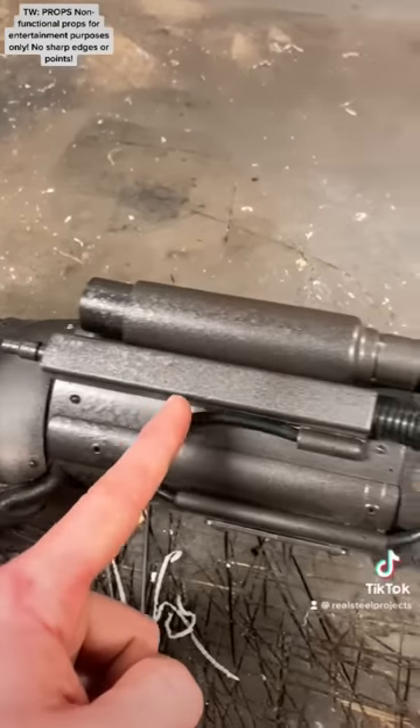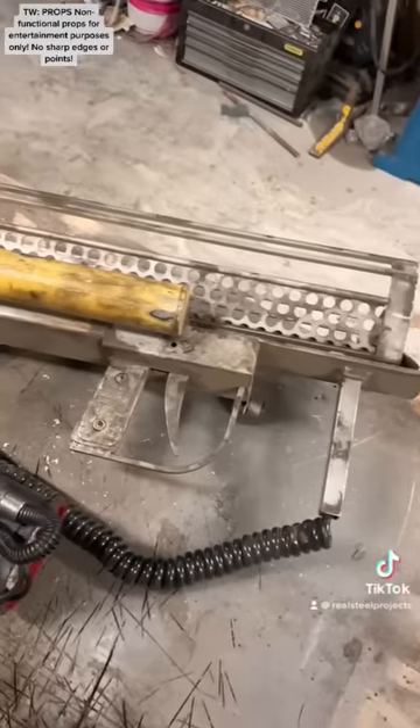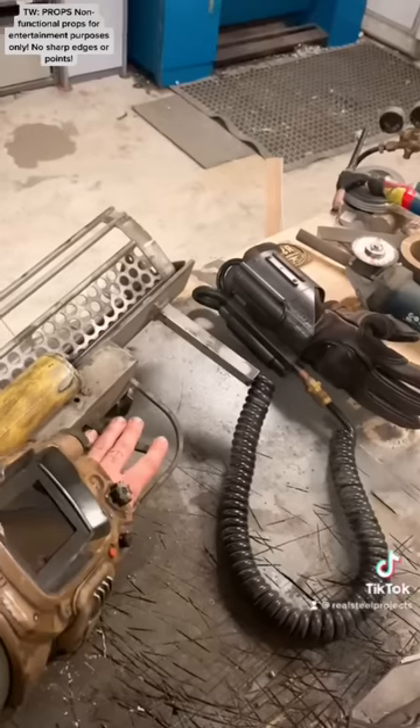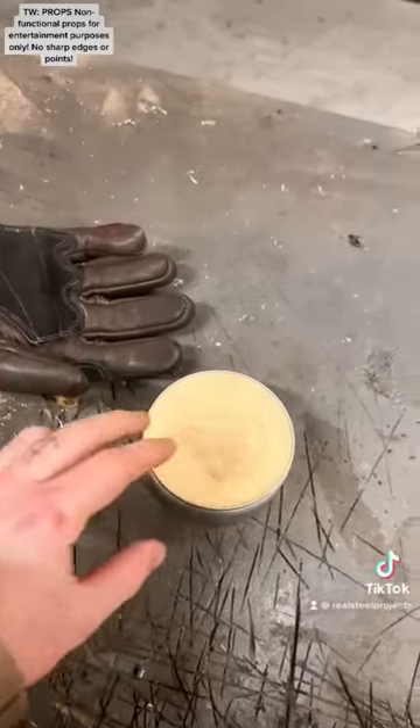First up, I wanted to repressurize the blast fuel tank as it was nearly empty. I decided to use this old thing I found last week to siphon fuel from. A couple of pumps and it was all charged up.